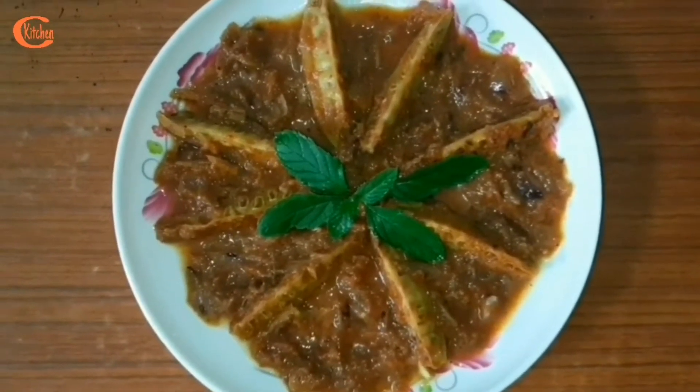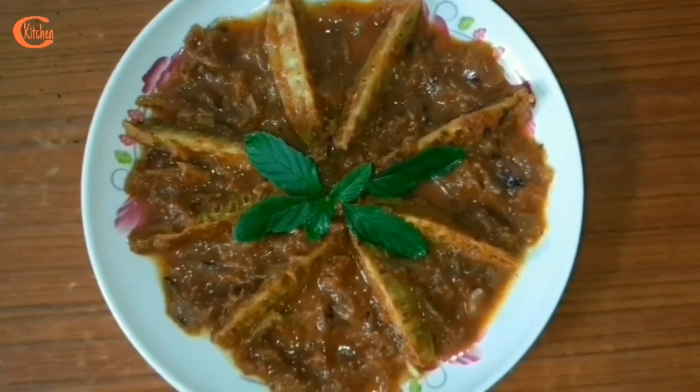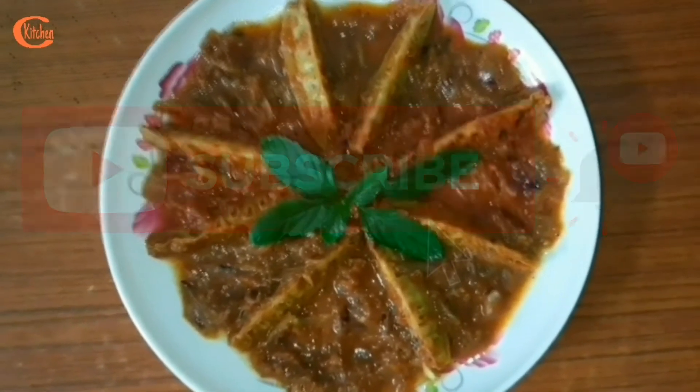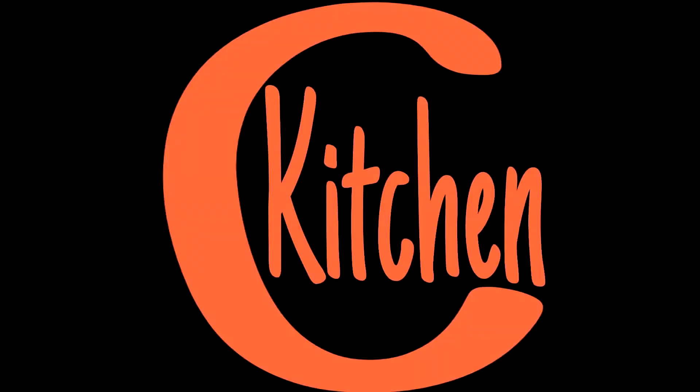Please friends, try this recipe. If you like today's video, please press the like button. If you are new to my channel, please subscribe, and don't forget to press the bell icon. Thank you.